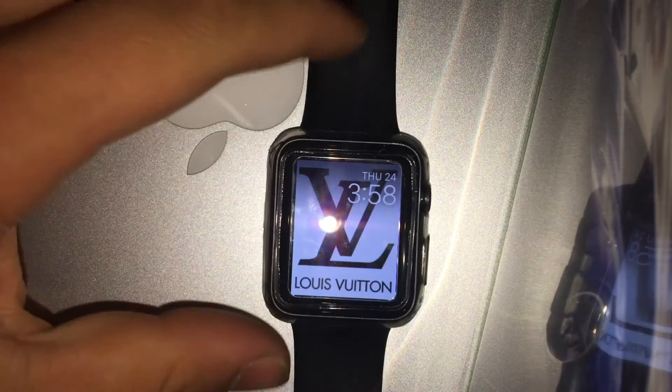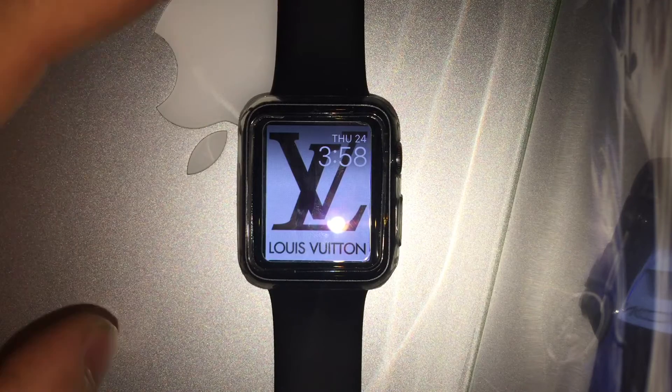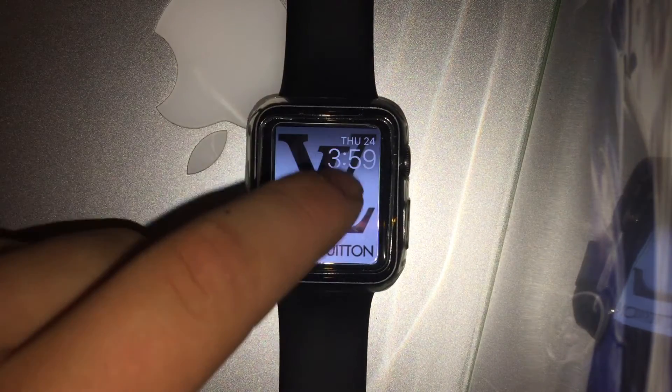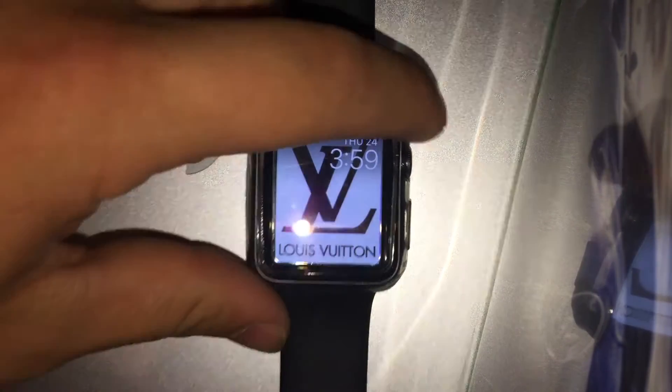What's up YouTube, today I'm going to show you guys how to make a custom watch face for your Apple Watch. It is limited to what you could do — basically all it would really do is just show your time up at the top, but you could make kind of a custom watch face overall.